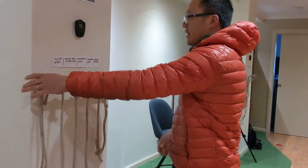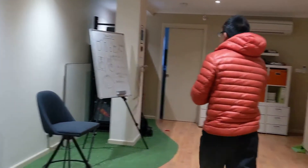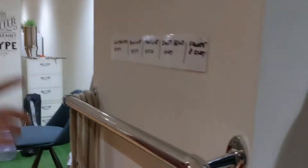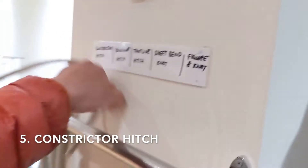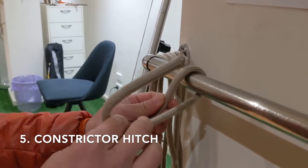Alright. Now, for those who are a lot more advanced — we also did another four knots. So come with me and we'll revise these four knots before we go to our final one, which is the figure eight knot. So the fifth knot we have is the constrictor hitch, similar to the clove hitch — this is a close cousin of the clove hitch.